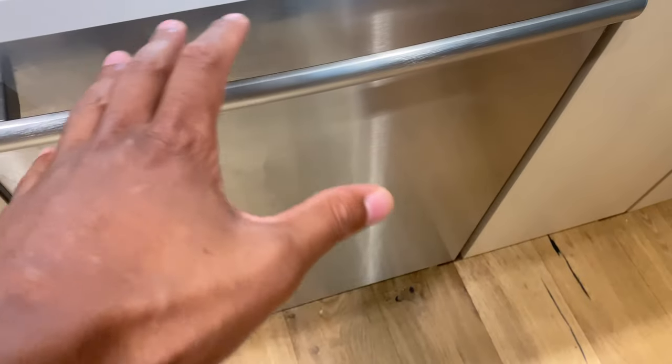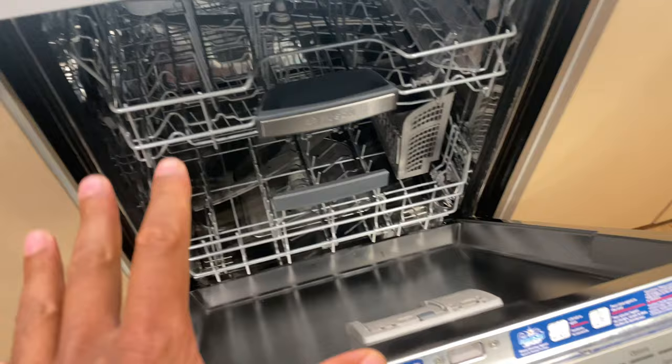Today I'm going to show you how to clean the inside of a stainless steel dishwasher.